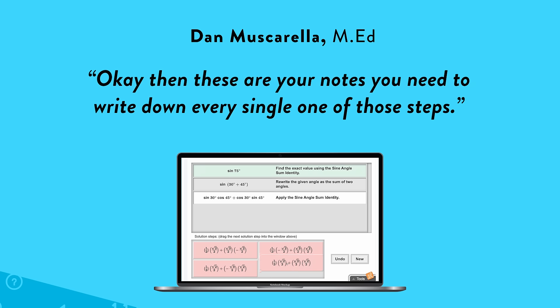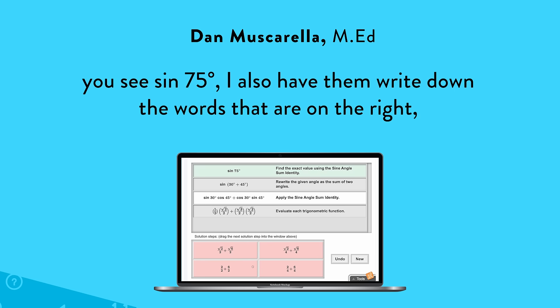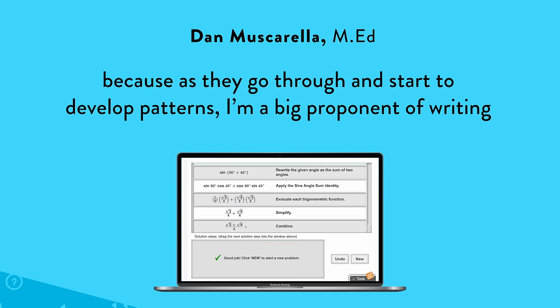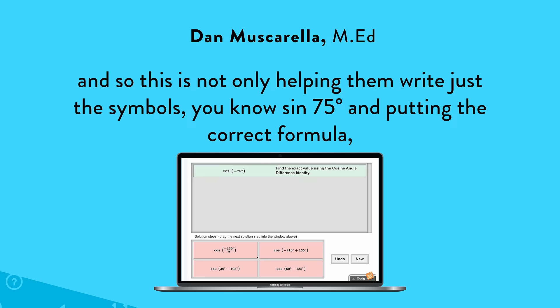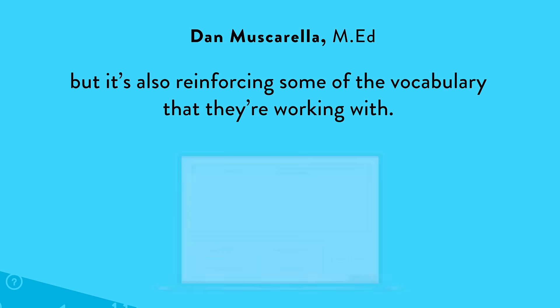You need to write down every single one of those steps. And in addition to just writing down the math piece of it — like on the left-hand part of the blue piece, you see sign 75 degrees — I also have them write down the words on the right. Because as they go through and start to develop patterns, I'm a big proponent of writing. So this is not only helping them write just the symbols, like sign 75 and putting in the correct formula, but it's also reinforcing some of the vocabulary that they're working with.